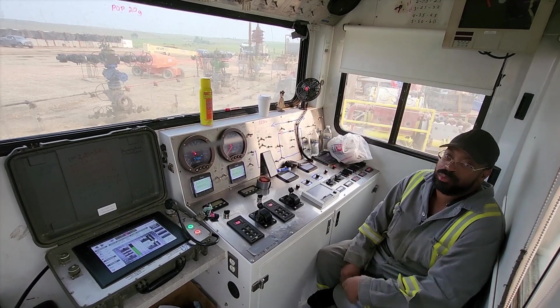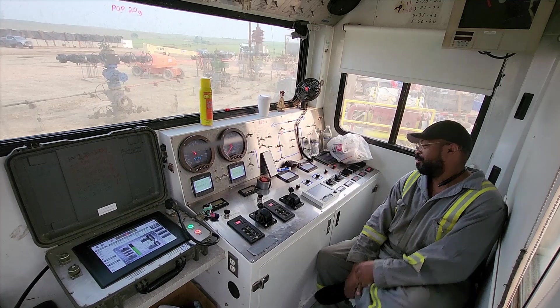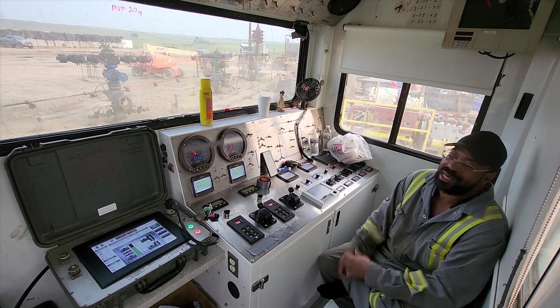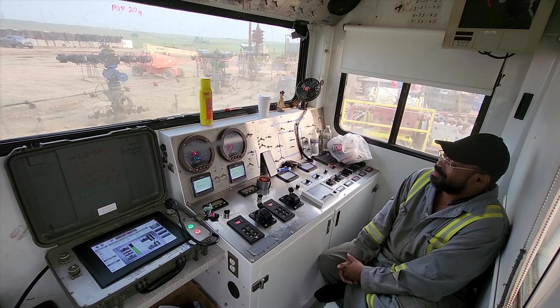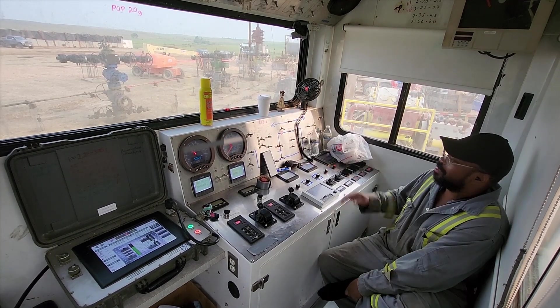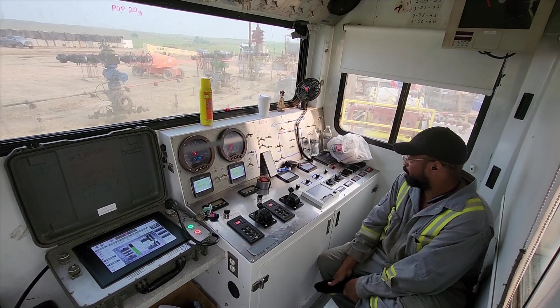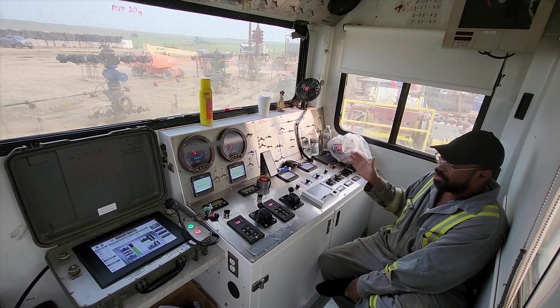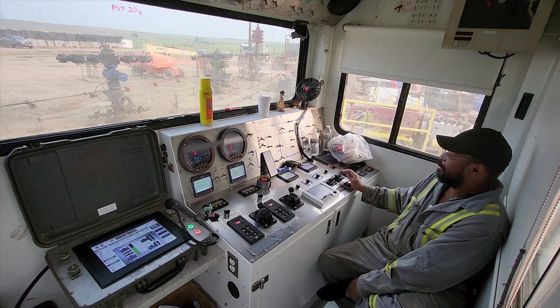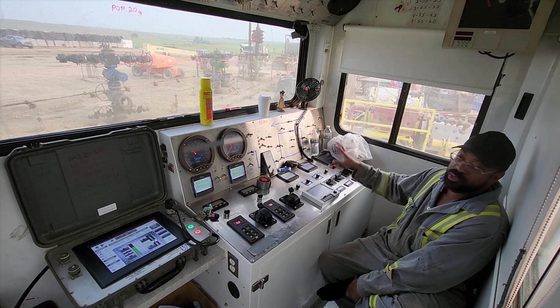You guys already know what YouTube channel you're watching — who I am. I'm JP, this is JPTV3000. Today we're talking about stuff related to controls. I'm putting your water up here — it's a twin pump, that's what this is. Everything on here is redundant.